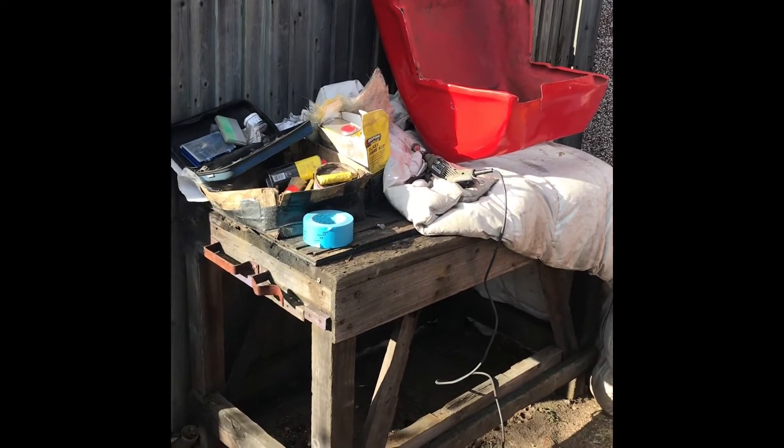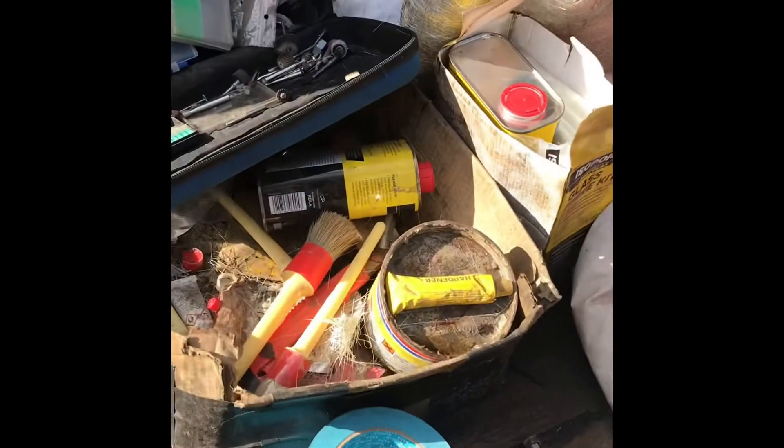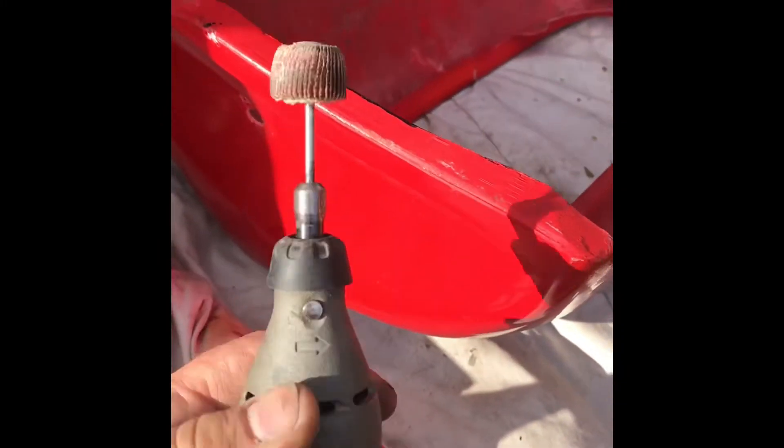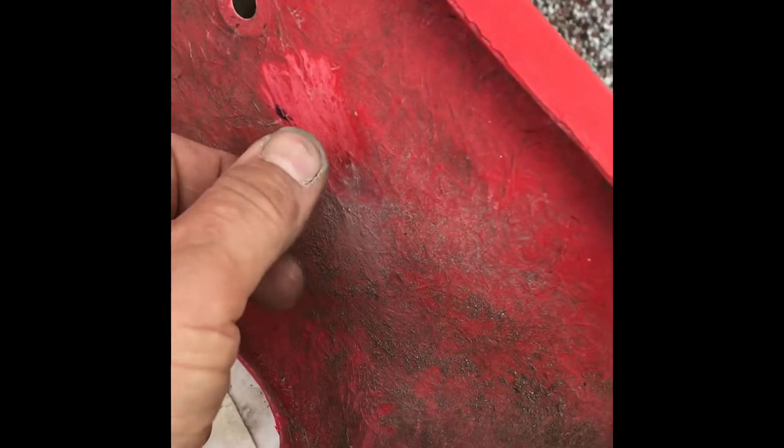It's the next day now, I've got a nice bit of winter sun. I thought I'd put it outside the garage. Just got a few basic fiberglass bits and pieces to use today to try and start doing the repair on the nose cone. So I'm going to start off just with a Dremel, using one of these little flappy wheel attachments, just to get any dirt off and start roughing up the surface a little bit where needed. It's not particularly thick, this fiberglass.